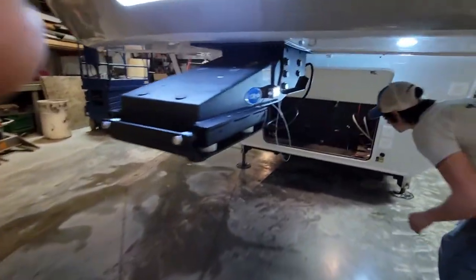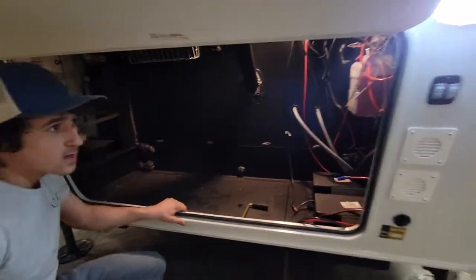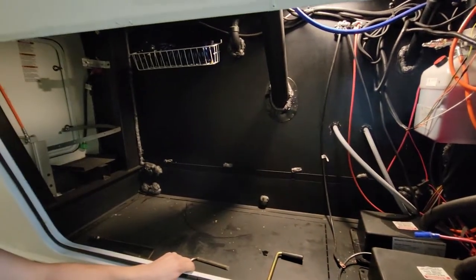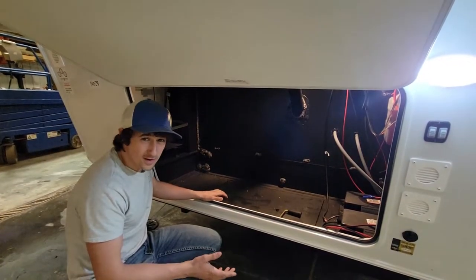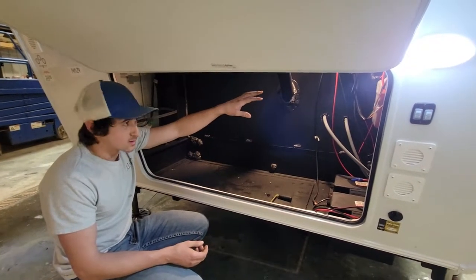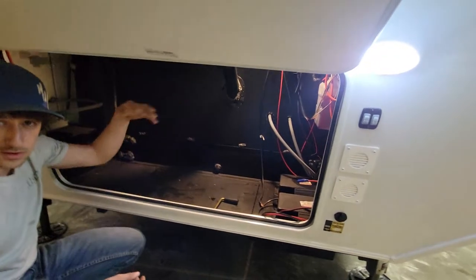Coming under, you have a large front compartment because they are generator prep. You can choose that from the factory if you want the generator prep or no prep. The generator would be a 5500 Onan that runs off of propane. There's already the plug on the LP regulator that you can just hook it up from there.